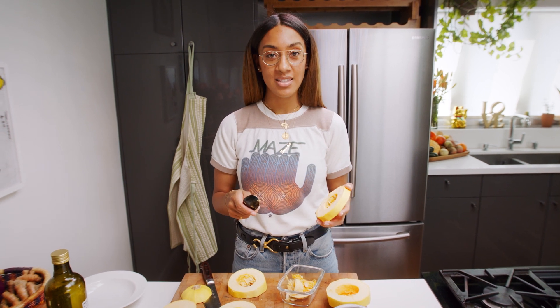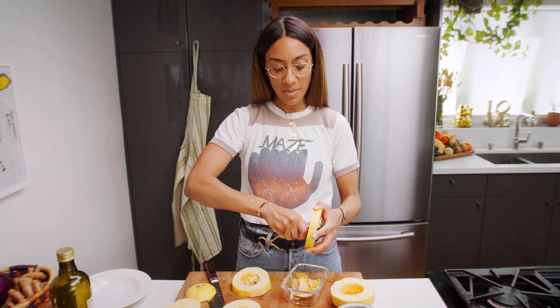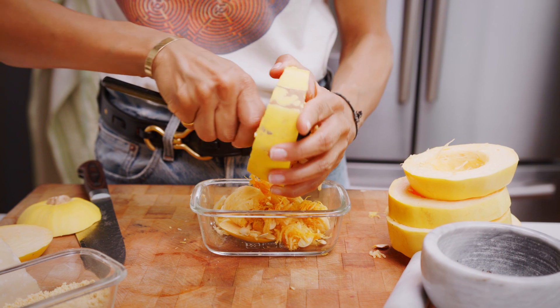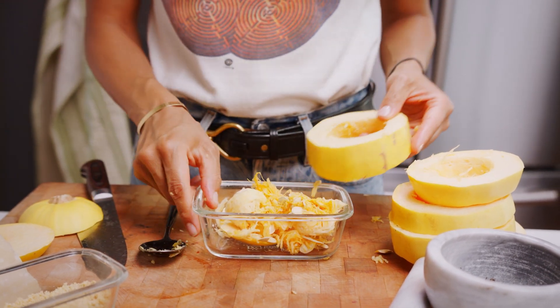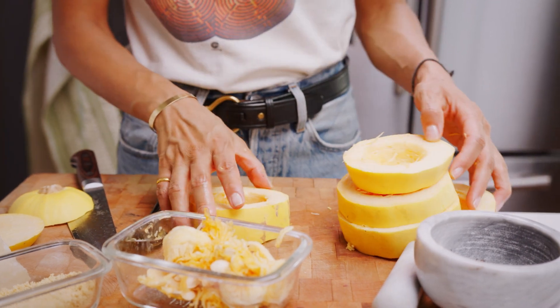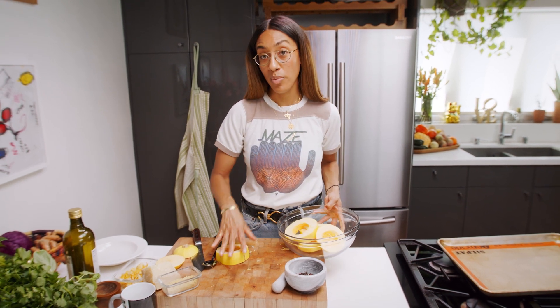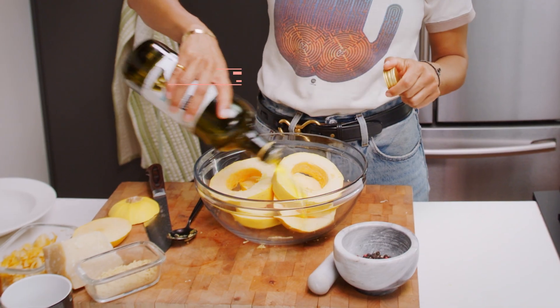The next step is to remove all of the seeds and pulp from the inside of the squash, and it's fairly simple. Just make sure you're not scooping too much of the good stuff — the flesh that will become the noodles — because it tends to be really soft. Then take all of our clean spaghetti squash, place it into a bowl, and drizzle it with olive oil to prepare it for roasting.